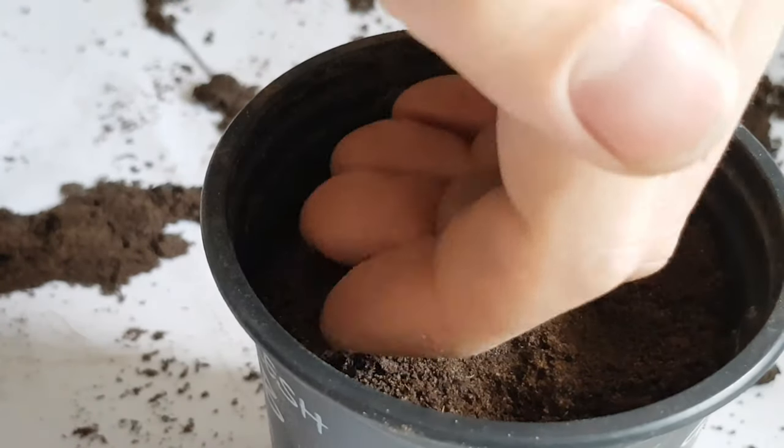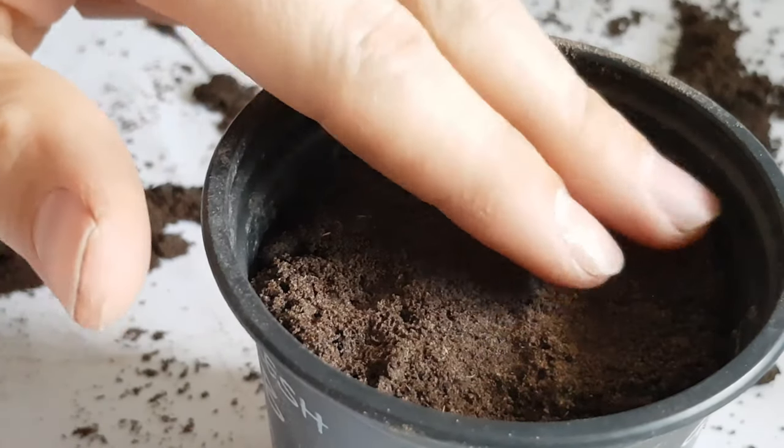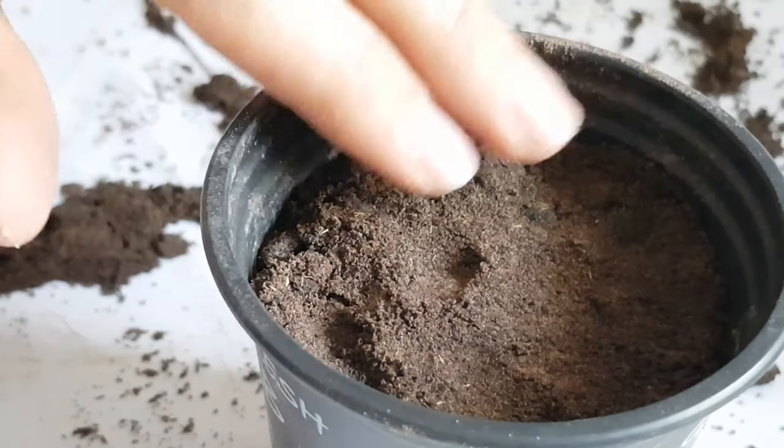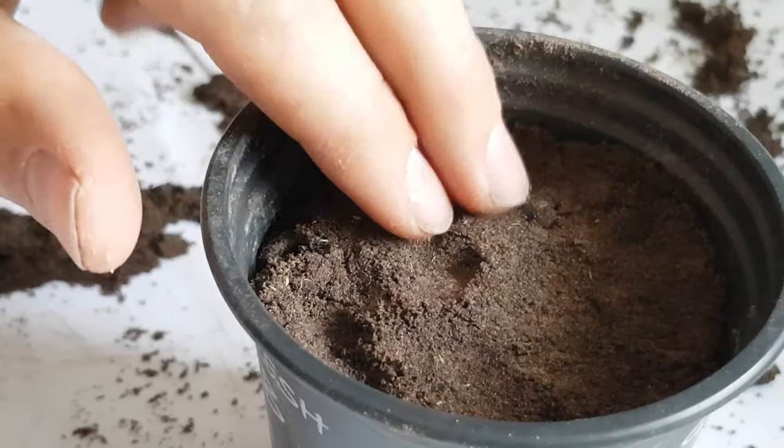I'm gently pressing the surface of the soil down. I don't want to compact it, but if I consolidate it slightly it's not going to slump and it will make sure the seeds have good contact with the soil.